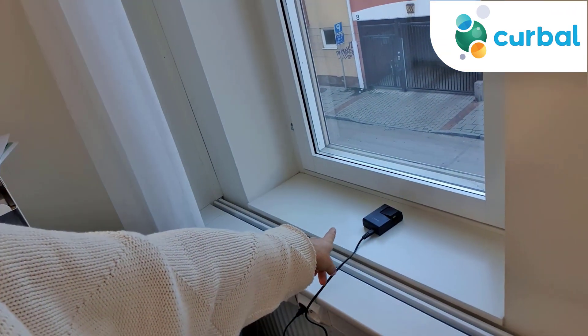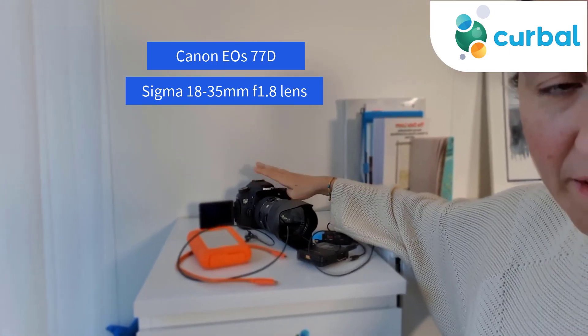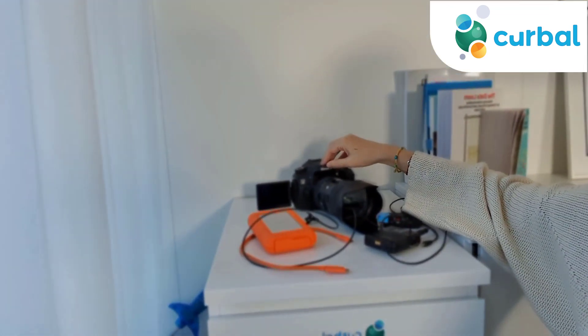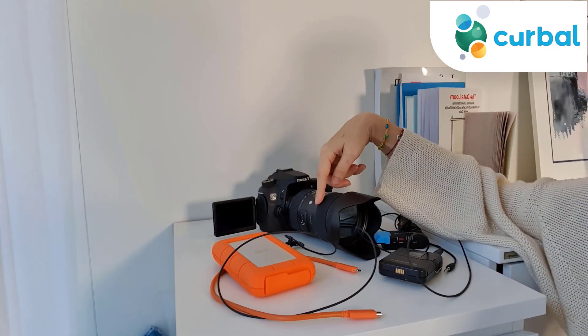You always have to have spare batteries for your camera. This is my latest camera, and this was my second camera before. I had another Canon before that — I don't remember exactly which model — and I used it for photography. When I started doing YouTube, I said I could use that camera, but then I upgraded.